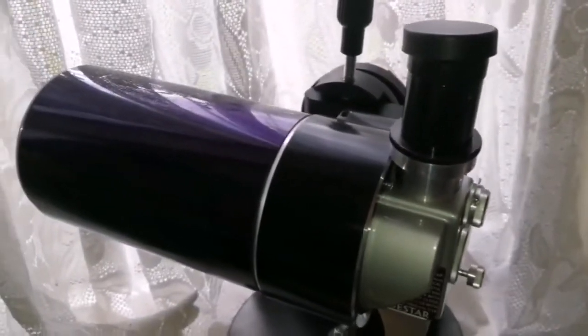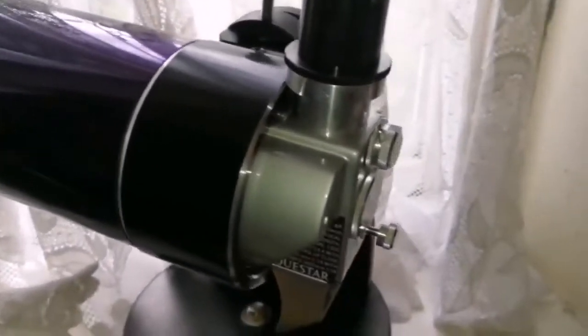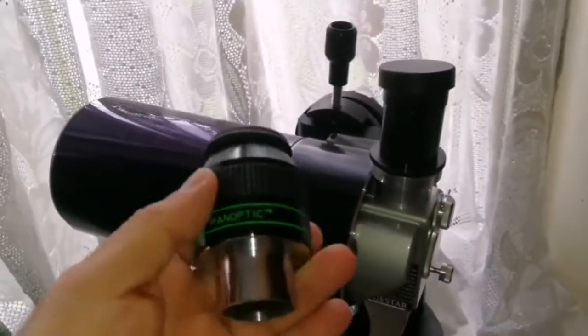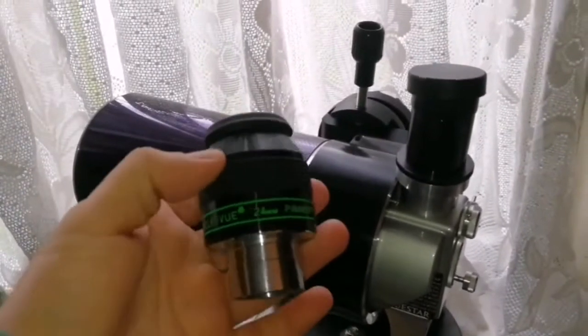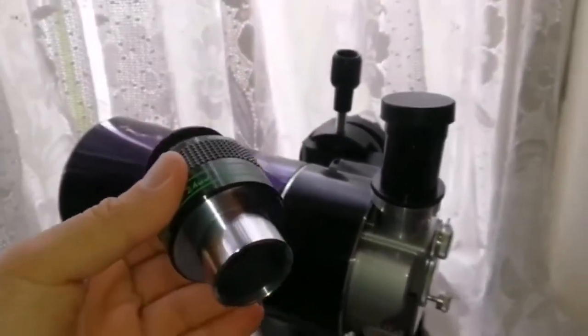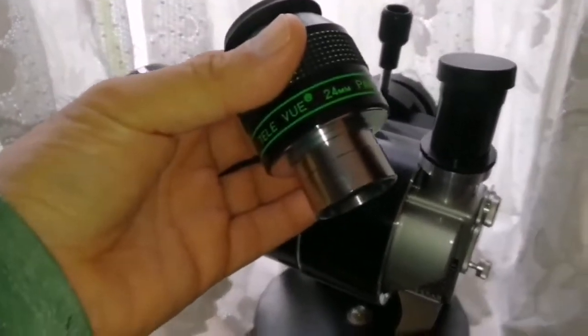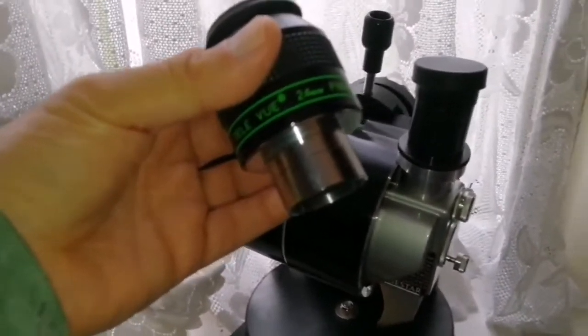So I tried to get an adapter for that, and I will now be doing an unboxing of it. In that way I will be able to use eyepieces like this Tele Vue 24mm Panoptic — an excellent eyepiece — and even some of the larger eyepieces like the Ethos. Let's unbox this.